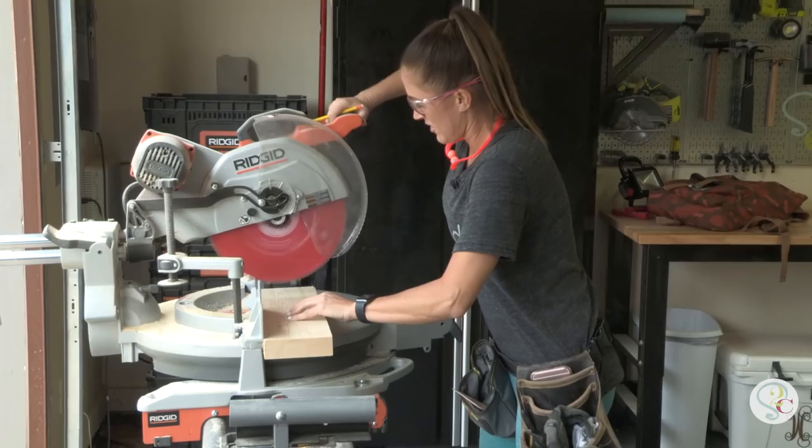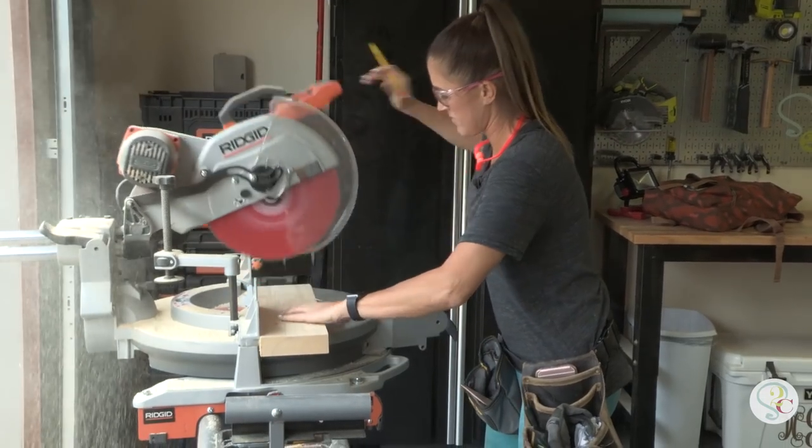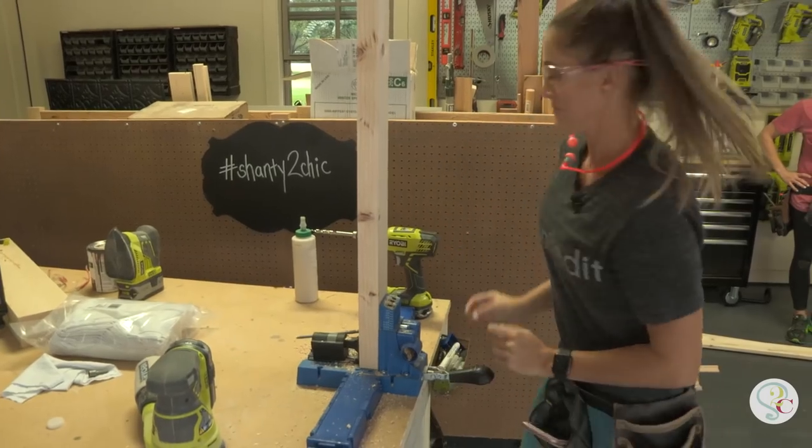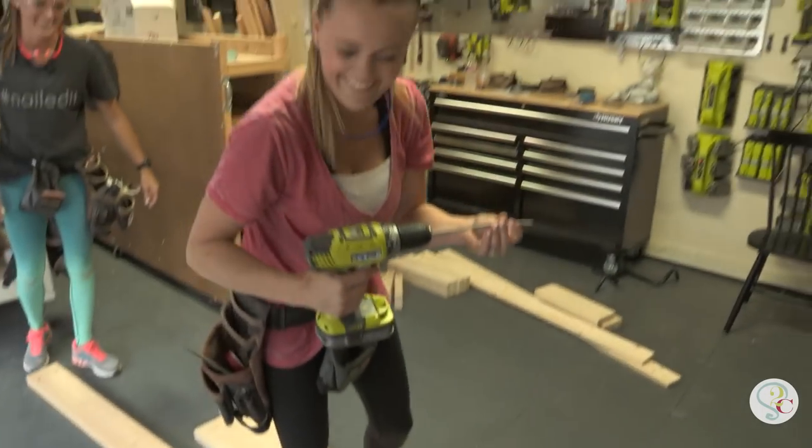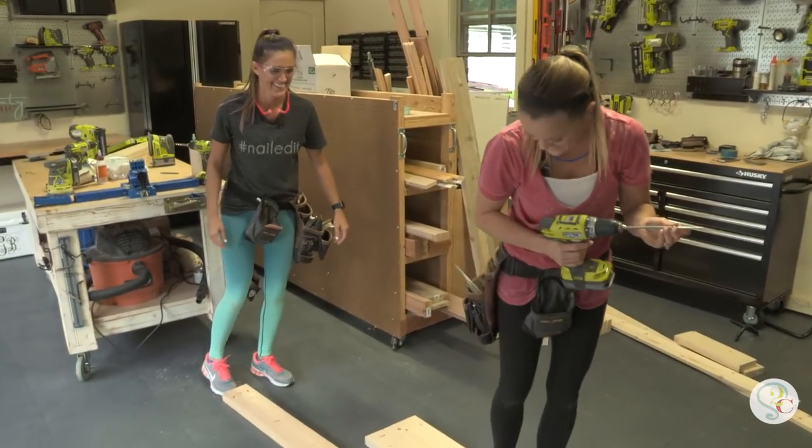After we've ripped all of our boards down, we're going to cut those down to size with our miter saw. Once we make the cuts, we're going to drill all the pocket holes. Cuts made, pocket holes made — now we're building that top.